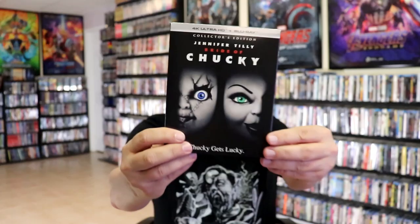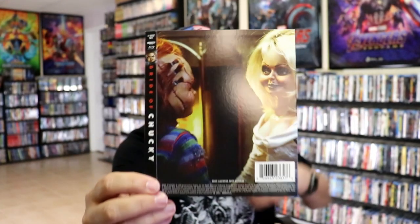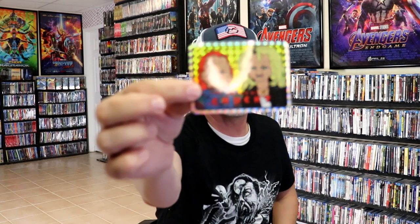First up we have Bride of Chucky. Great looking artwork, and here's the back. As far as the 4K disc packaging, it is the same artwork. I did get the variation slipcover, which I really love the artwork on — really great looking. And I also got the holographic prism sticker. Not a big fan of the stickers, but it is a part of this set.